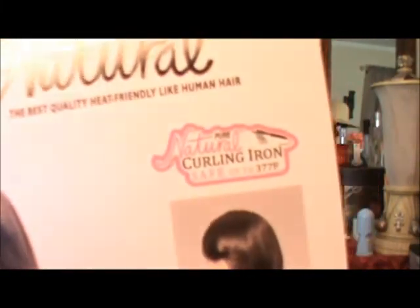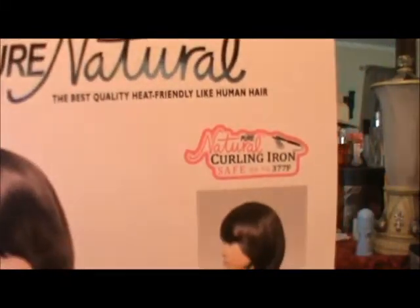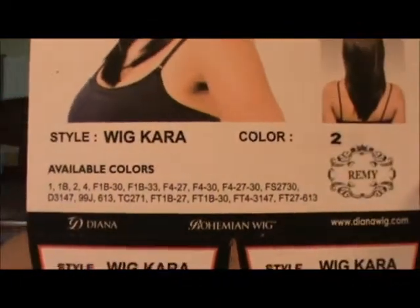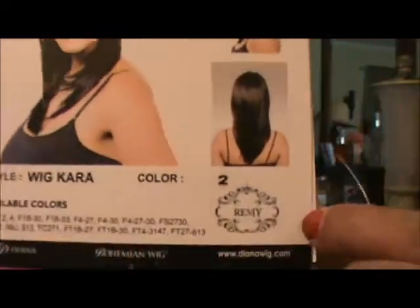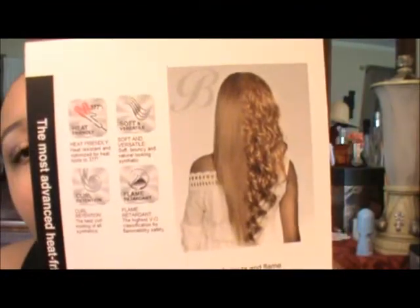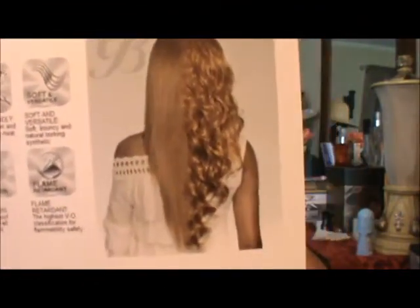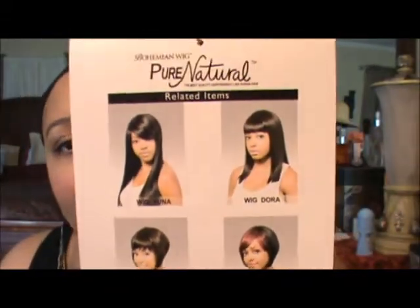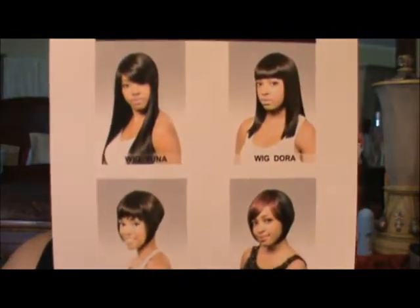She is curling iron safe up to 377 degrees and she's designed to mimic Remy hair — it says that right here. Here are all the colors that she comes in. I have her in number two. On the card it shows the styles and everything of the wig, and also shows on the inside how you could actually curl this wig — it looks from the picture like it'll curl really nicely. It also gives information about how to take care of it, and on the back are a couple other styles they make. They're really pretty — I saw these in the beauty supply.